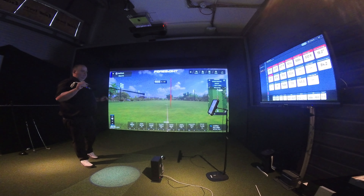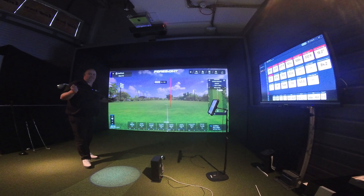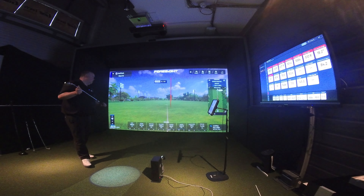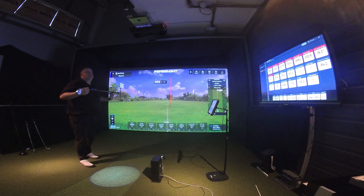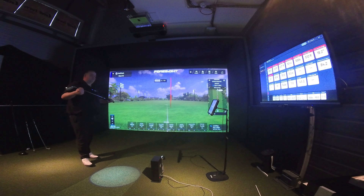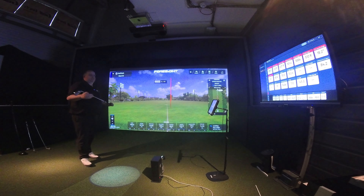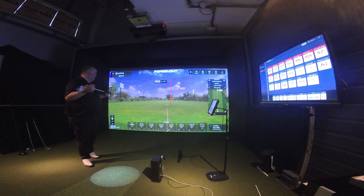Backspin: 5647, 5618, 5694 - all in 5.6k territory, which is mighty. Launch angle: 19.3, 19.2, 19.2 - all within 0.1 of a degree, very good. Side spin: 154 right against 510 right - iMini saw it a little higher this time. Spin axis: 1.6 right, 4 on axis, and 5.1 - relatively close.